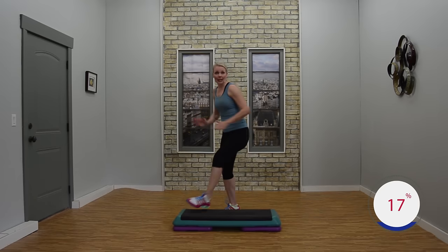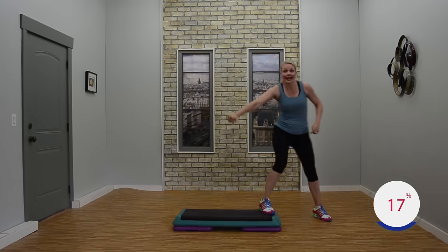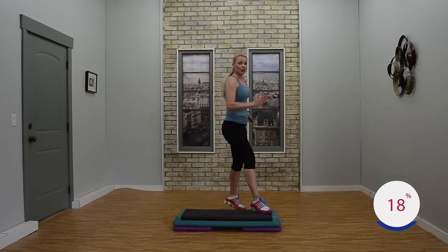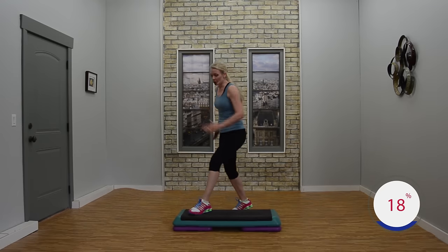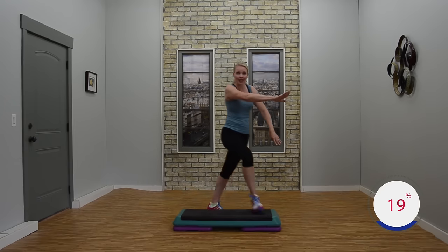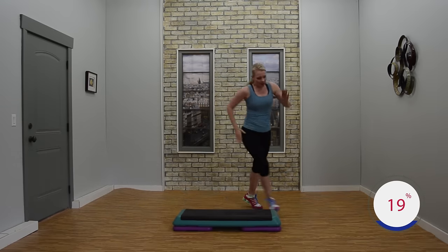Mambo for three. Two. Mambo pivot if you like. Knee hops home. March around the bench. Knees corner corner. Mambo. Three. Two. Mambo pivot. Knee hop home. March around the bench. So whatever you like, whatever you choose. Knee corner corner. It's your workout. Mambo. Here we go. Three. Two. Mambo pivot, pivot. Knee hops home. March around the bench. So this is your first option — an easy march around.